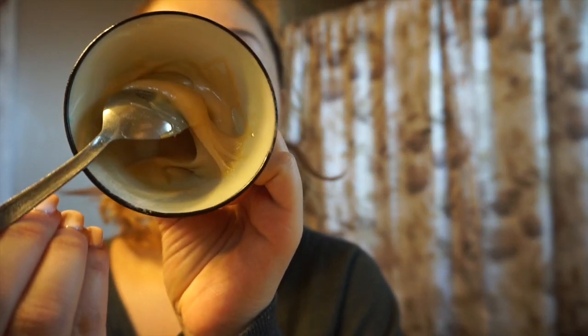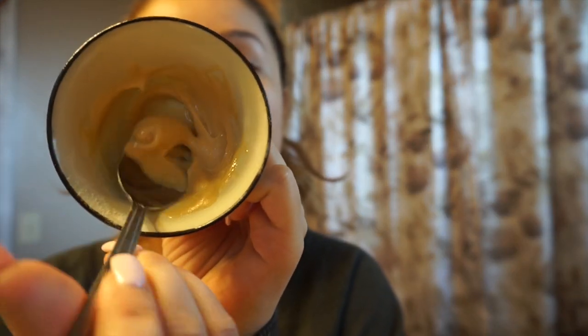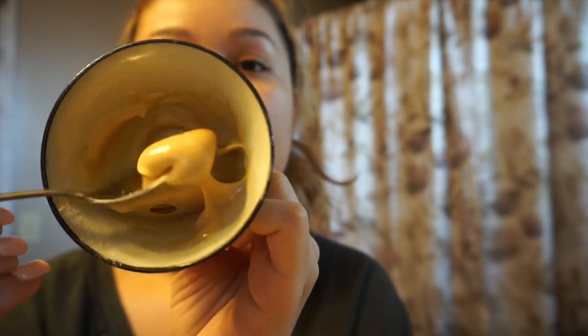I just went ahead and mixed it all up — that's what it looks like. I've never used this mask before. I just recently found out about Manuka Honey and I'm obsessed. I love honey to begin with, and this one just has so many amazing benefits.